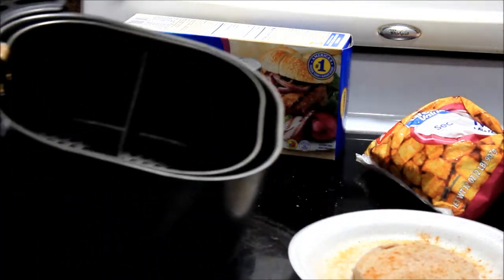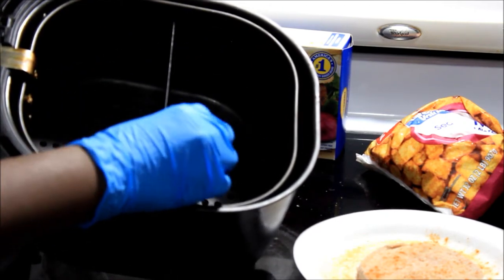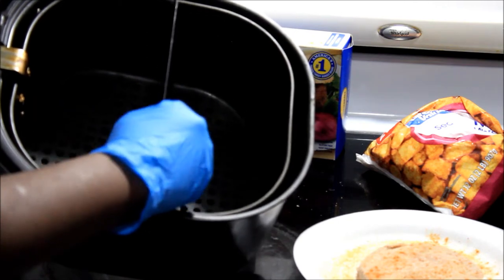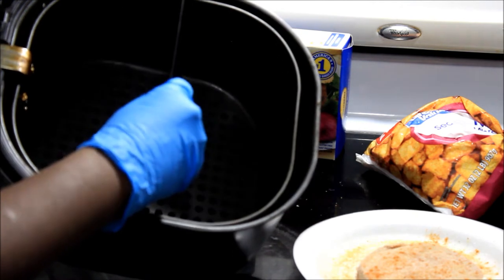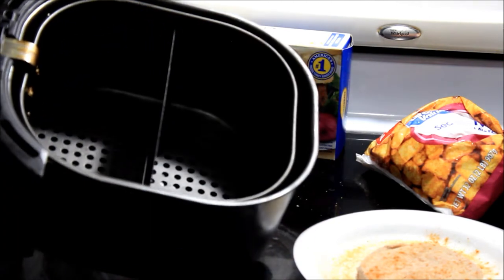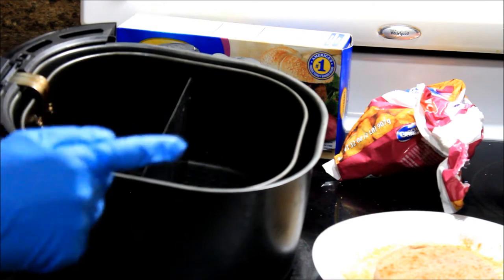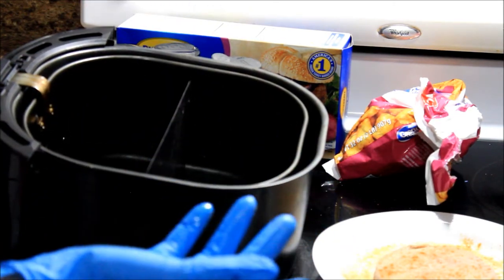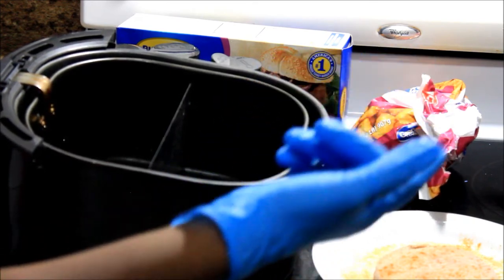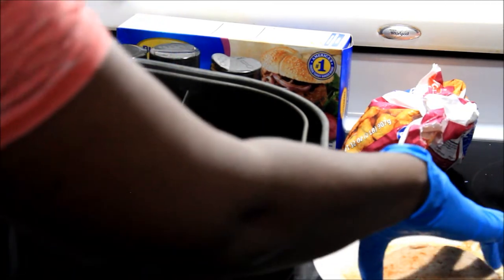So I got my air fryer here. It came with a middle divider slot that you just slide in and out — if you're cooking more than one thing or want to separate your food. The reason I put that in is because I'm also going to be cooking tater tots. I got the Great Value brand from Walmart. I'm not going to put the tater tots in yet though, because they may take less time to cook than the turkey burger.